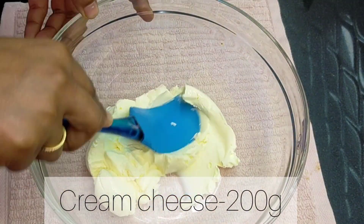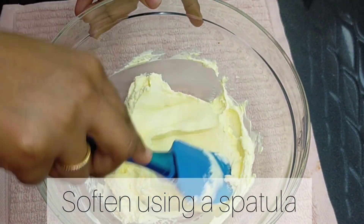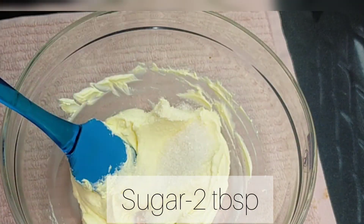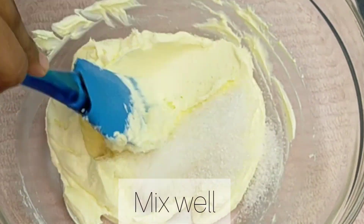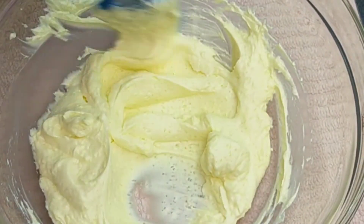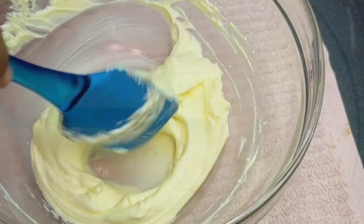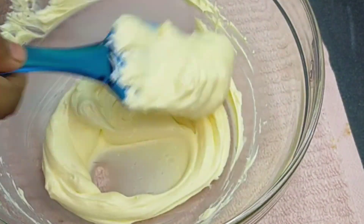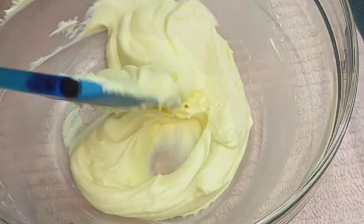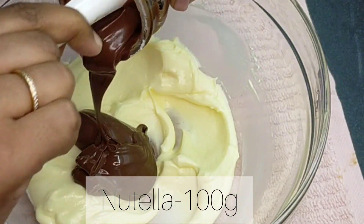Let's add 100g of room temperature cream cheese. I'll add 2 tablespoons of sugar and mix it into the cream cheese. I am going to mix in 100 grams of Nutella and mix it in for a few minutes.